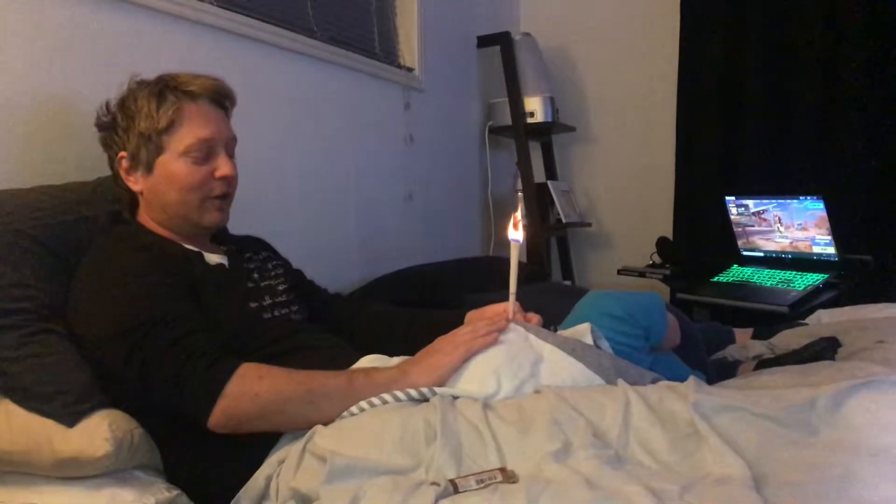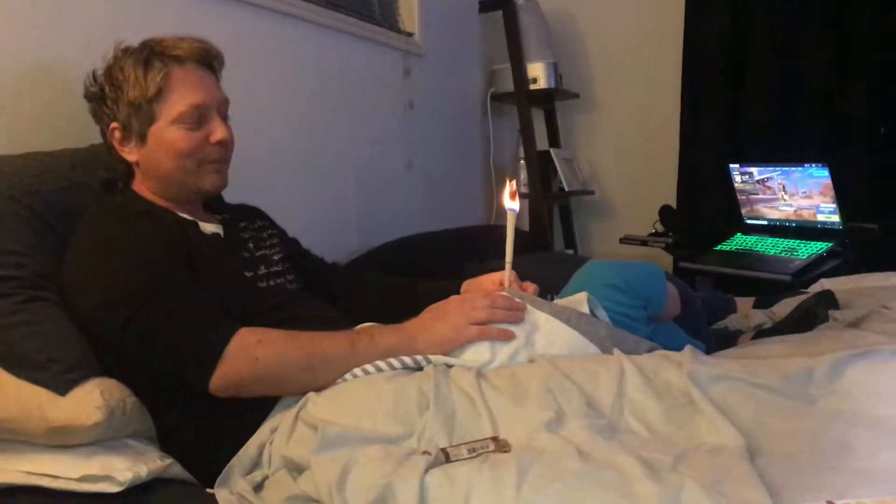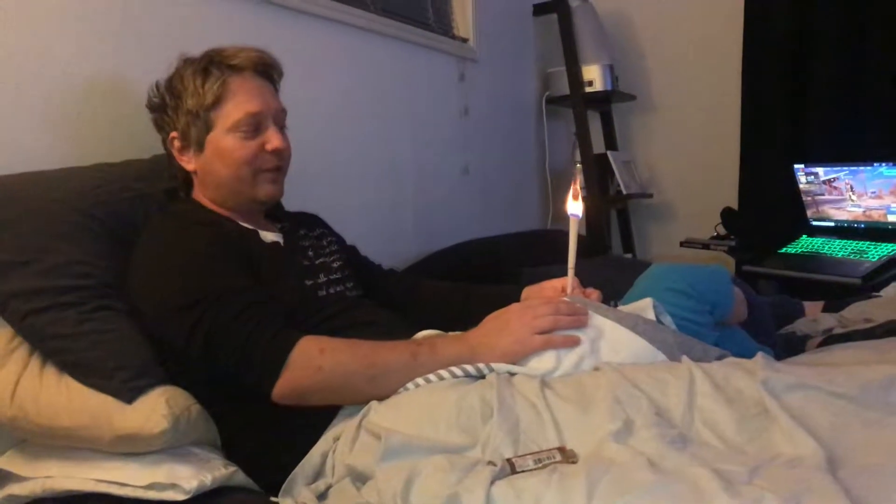Ear candling. My little girl's ten and my little boy's eight and he's about to get it done next. You can buy them from most health stores. Some pharmacies do sell them, but here on the coast, Nurture or Coastal Wellbeing is the best place to get them.